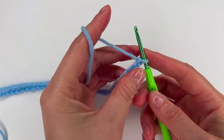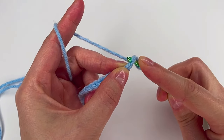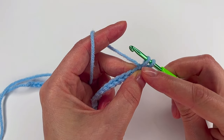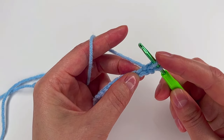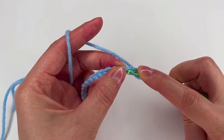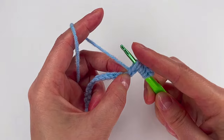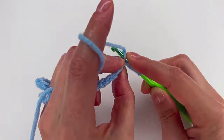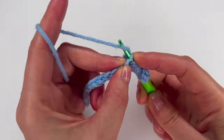Now what we're gonna do is go into the chain stitch and make a loop, keeping that loop on the hook. We're gonna do this until we have 11 loops on the hook. I'm gonna go with my finger right here to keep them on my hook — 3, 4, 5, 6, 7, 8, 9, 10, and 11.